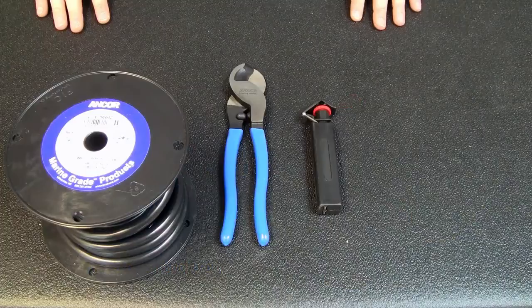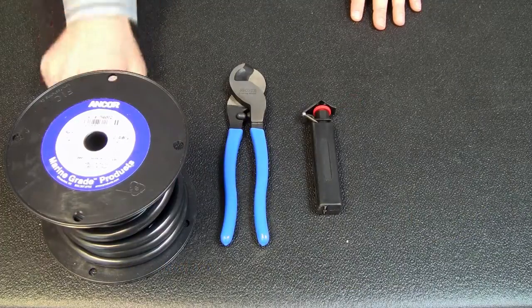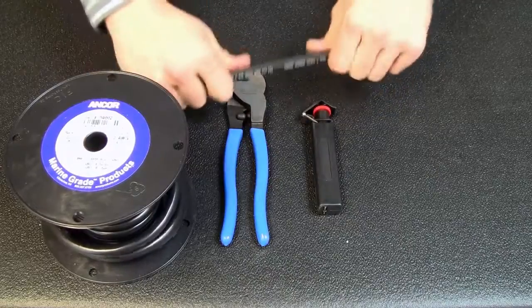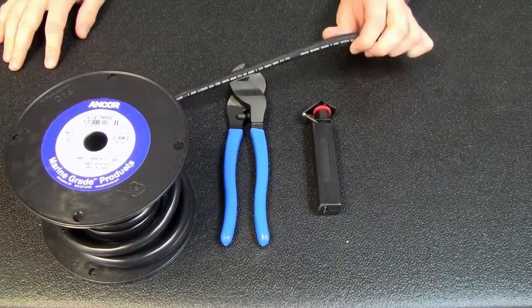Today we're going to cut and strip battery cable using ANCOR products. Stripping battery cable can really be a pain if you just try to use a pair of side cutters, but when you've got the right tools for the job it's going to be a lot easier.